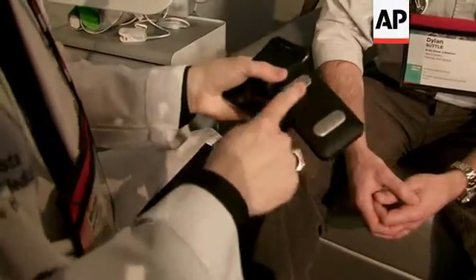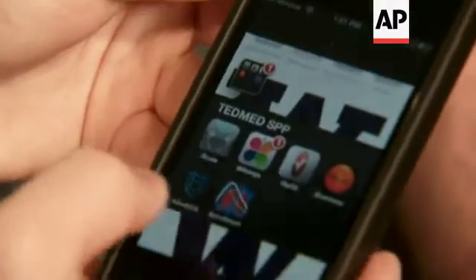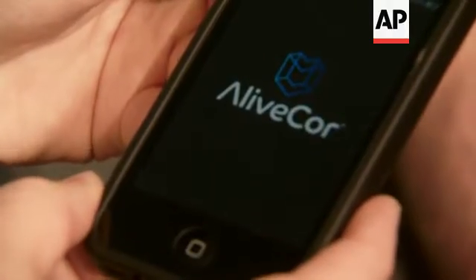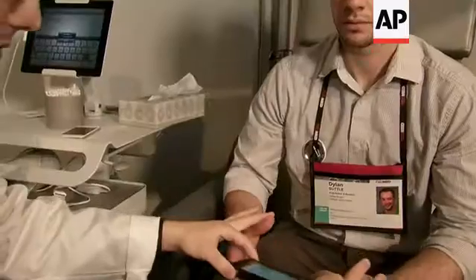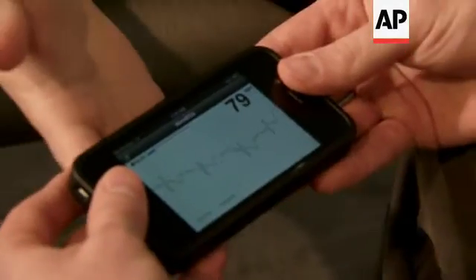It's an iPhone case with two electrodes on the back. Now we're going to snap the iPhone into the iPhone case. We're going to use the AliveCore ECG application to allow us to look at your heart activity.